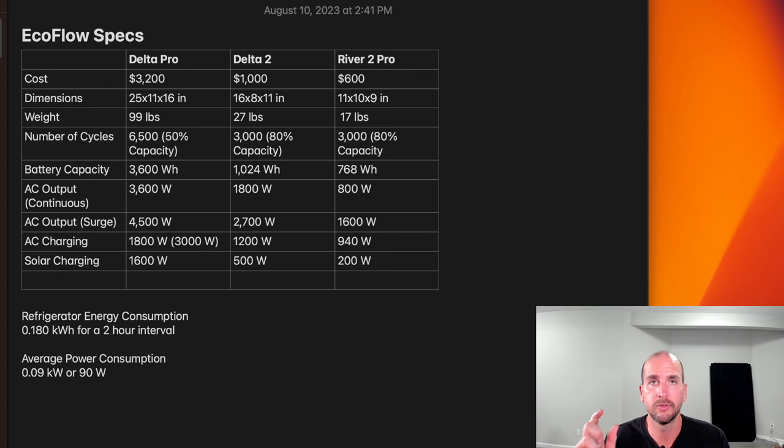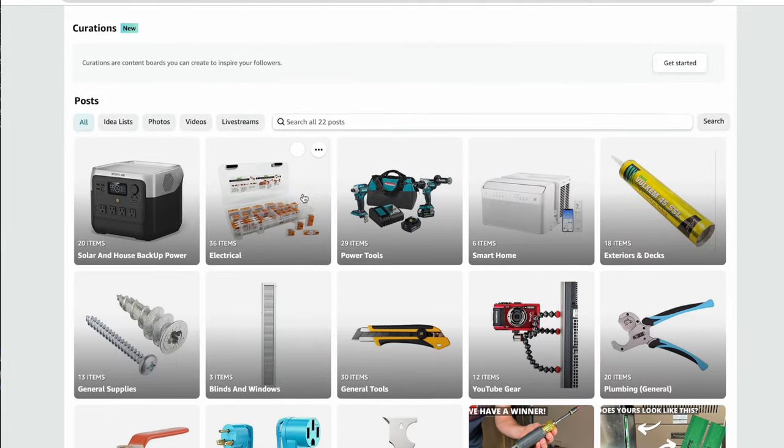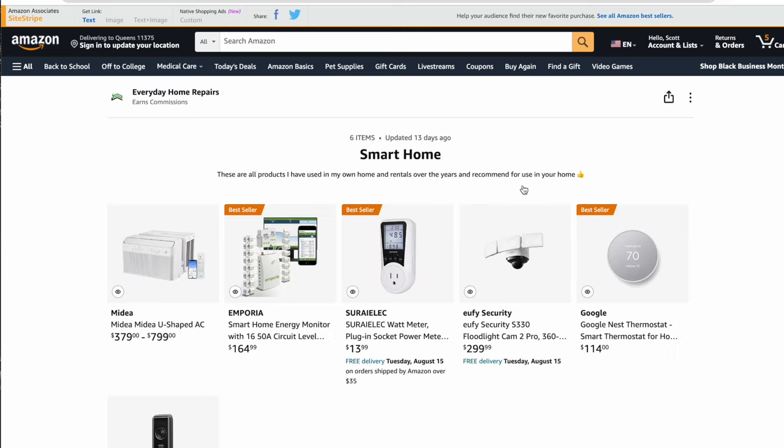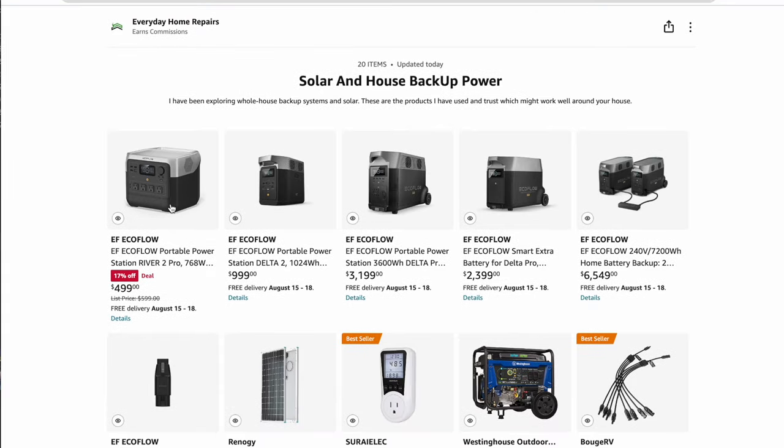Take that information from the energy watt meter — and if you don't have one, there's a link in the description below. I recommend getting one for $13 to $15 if you're trying to make this assessment for those critical appliances. It comes in super handy. The three units I'm considering from EcoFlow are the River 2 Pro, the Delta 2, and the Delta Pro. You can see the prices, dimensions, and weight.